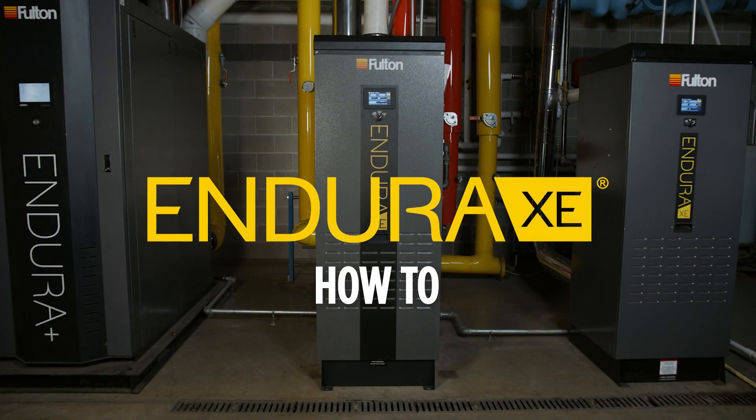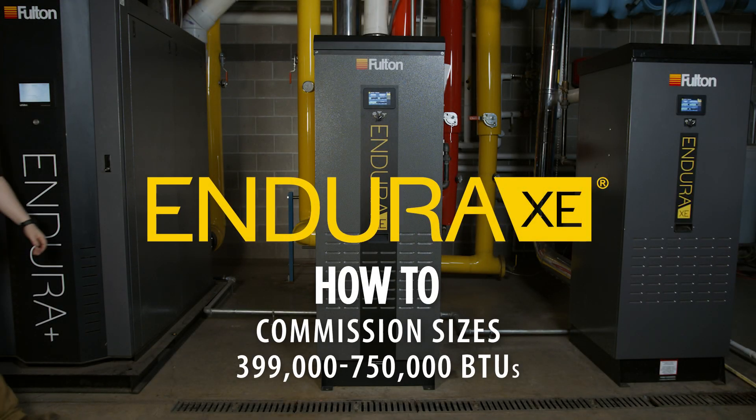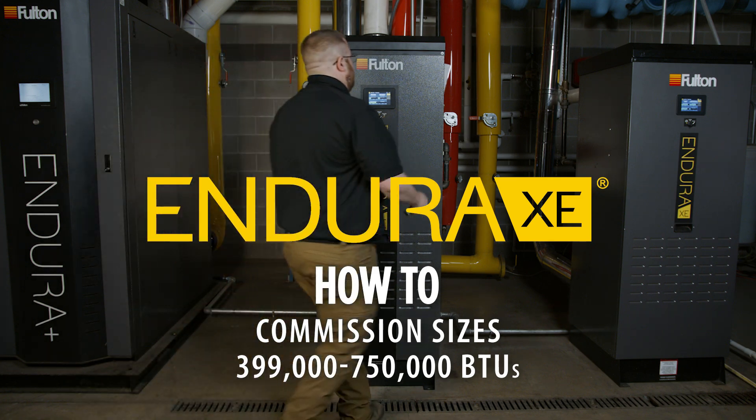Fulton Endura XE. How to commission — size is 399,000 through 750,000 BTUs.